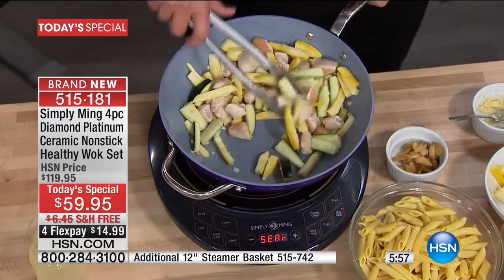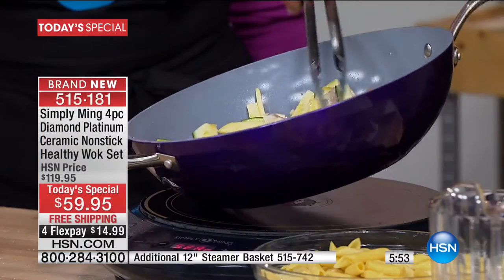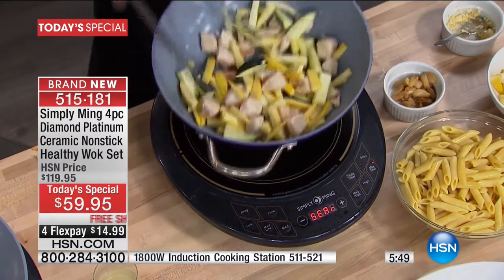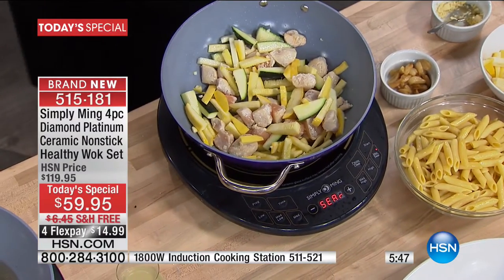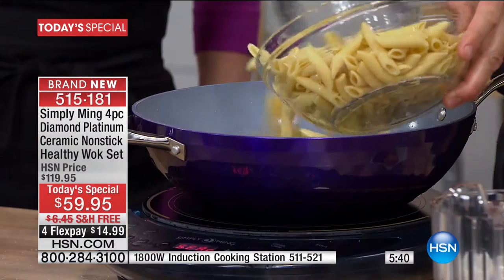I just added raw chicken breast with a tablespoon of garlic oil. Raw chicken would always normally stick to a pan, but nothing is sticking to this pan. And that means you can use less oil. I'll do a demo later and cook a piece of fish with no oil, because you don't need oil.